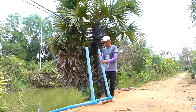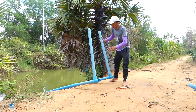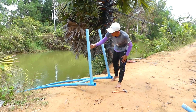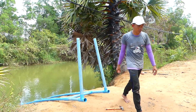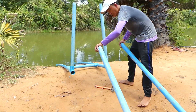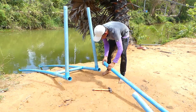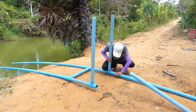Okay, now I almost have it set up already. With the double ear pipe here, and then finish, I will take a 60 millimeter plastic pipe to connect here with this triangle. Continue to connect the pipe.